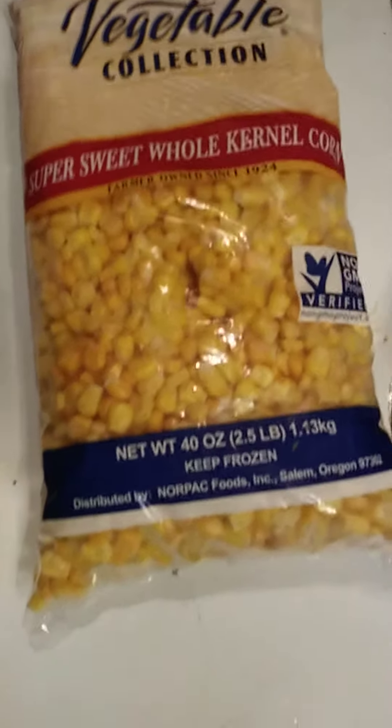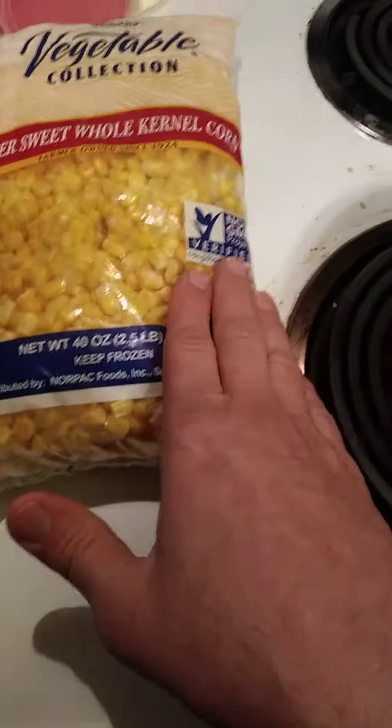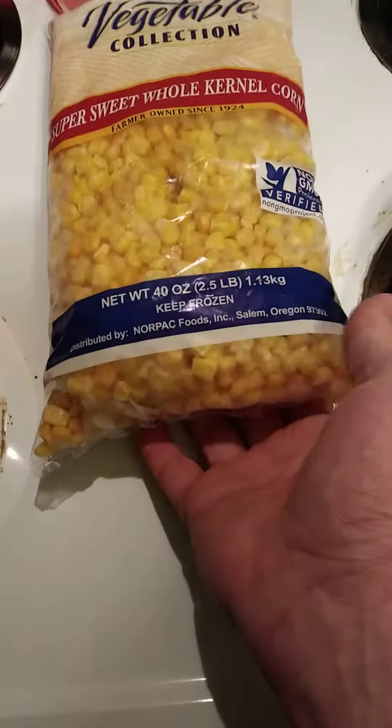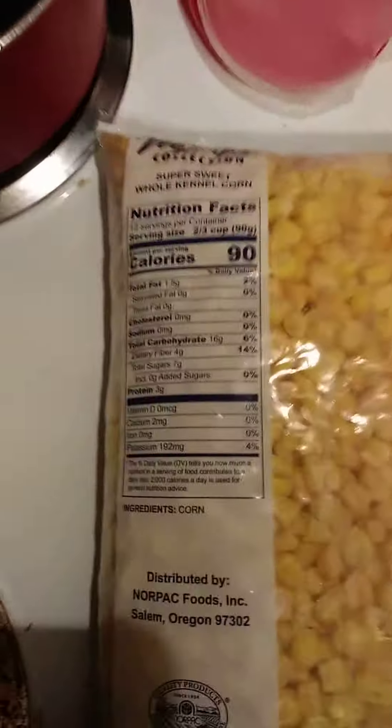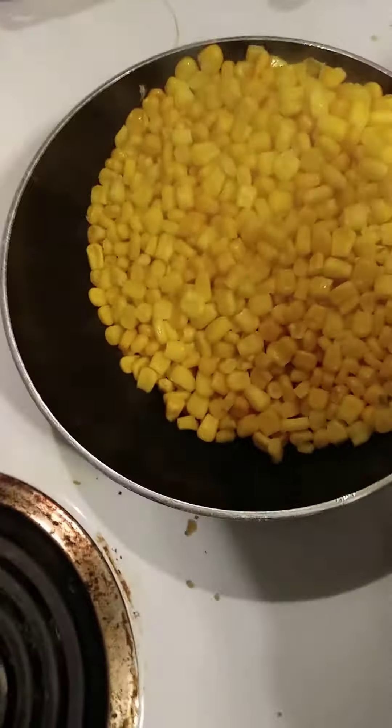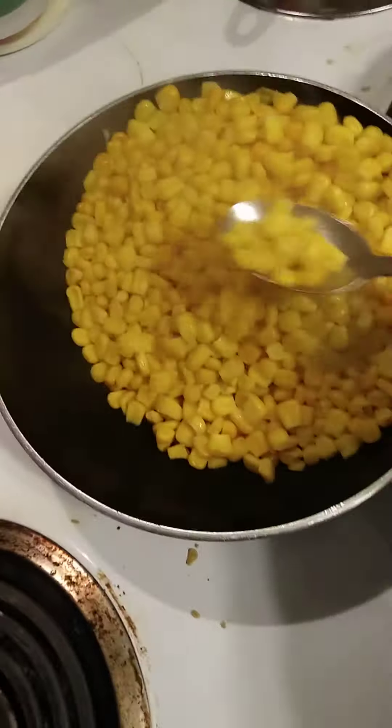This review is for a Flavor Pack vegetable collection super sweet whole kernel corn. It's non-GMO verified by the non-GMO Project, and it's distributed by Norpak Foods Incorporated. Here are the nutrition facts and the ingredients — corn. What a surprise. That's pretty much it. Hold on while I cook it. Okay, it's all done.